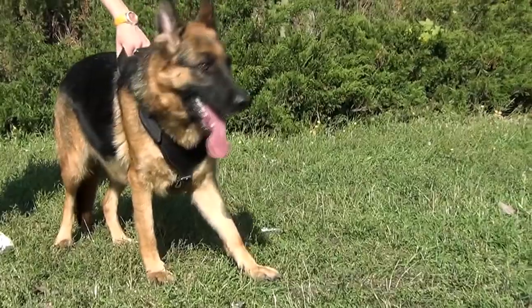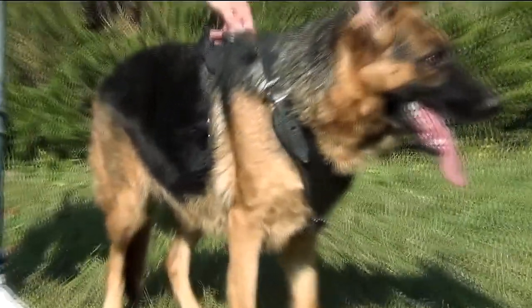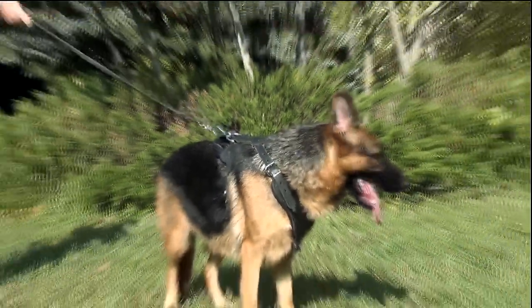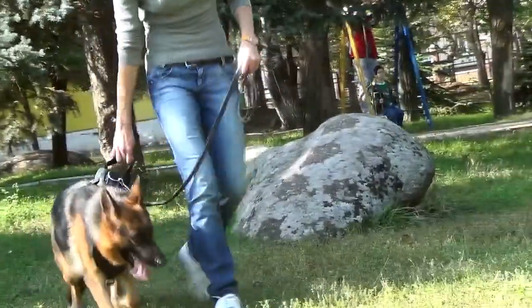The H8 harness has a special wide Y-shaped chest plate for better load distribution and durable wide leather straps, which makes it great for training and walking.